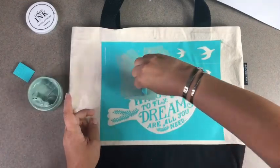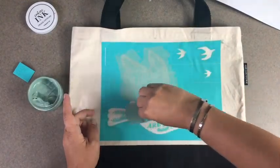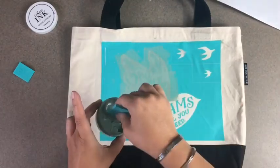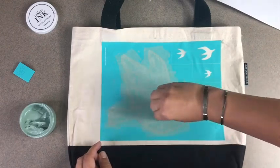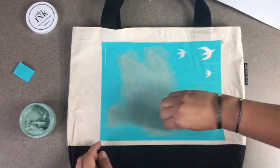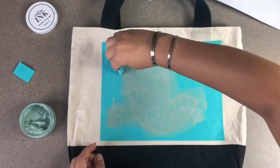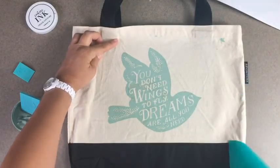All I did was lay the transfer onto this fabric. I have an ink mat in between here, and that prevents bleed-through and also helps keep the fabric really taut so that you get a really good transfer from your ink through the screen onto your project. All I'm doing is covering up the space, making sure I filled everything in, then removing my transfer to see my awesome design.